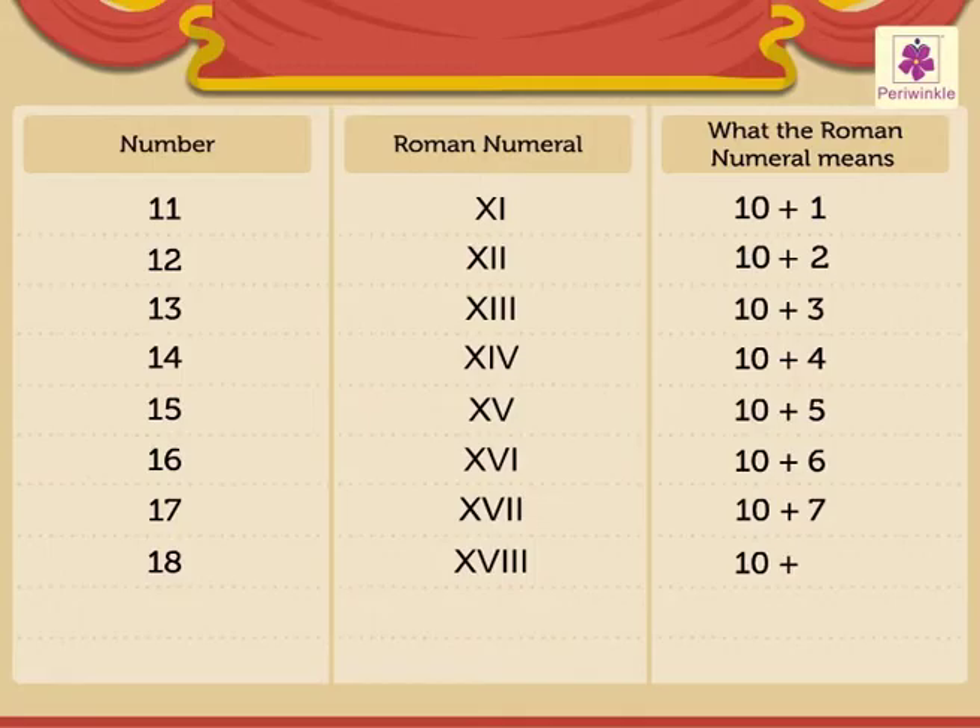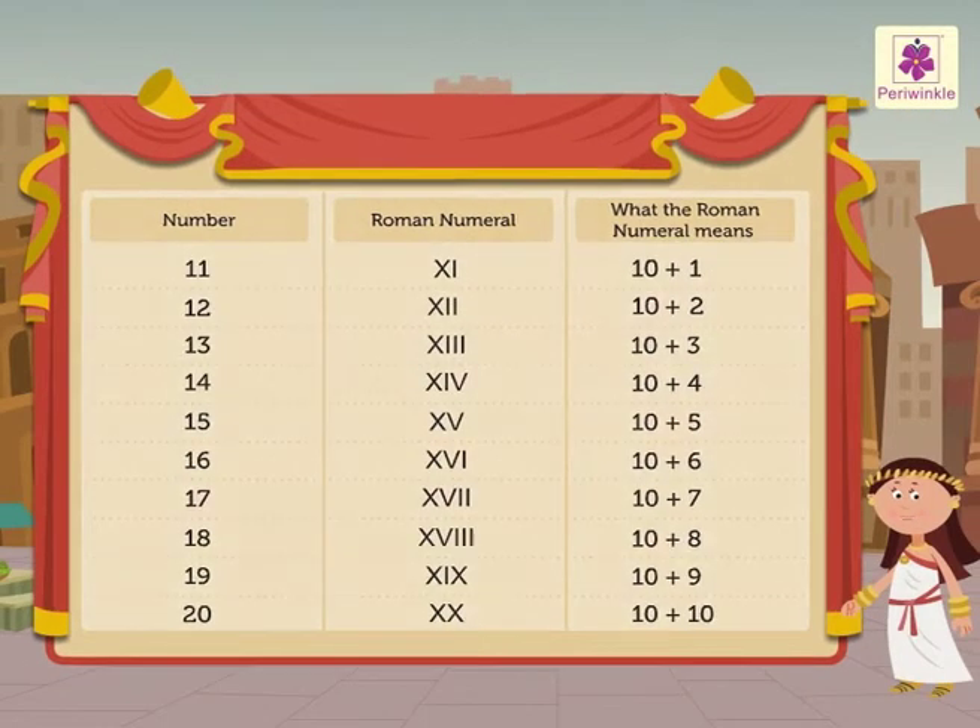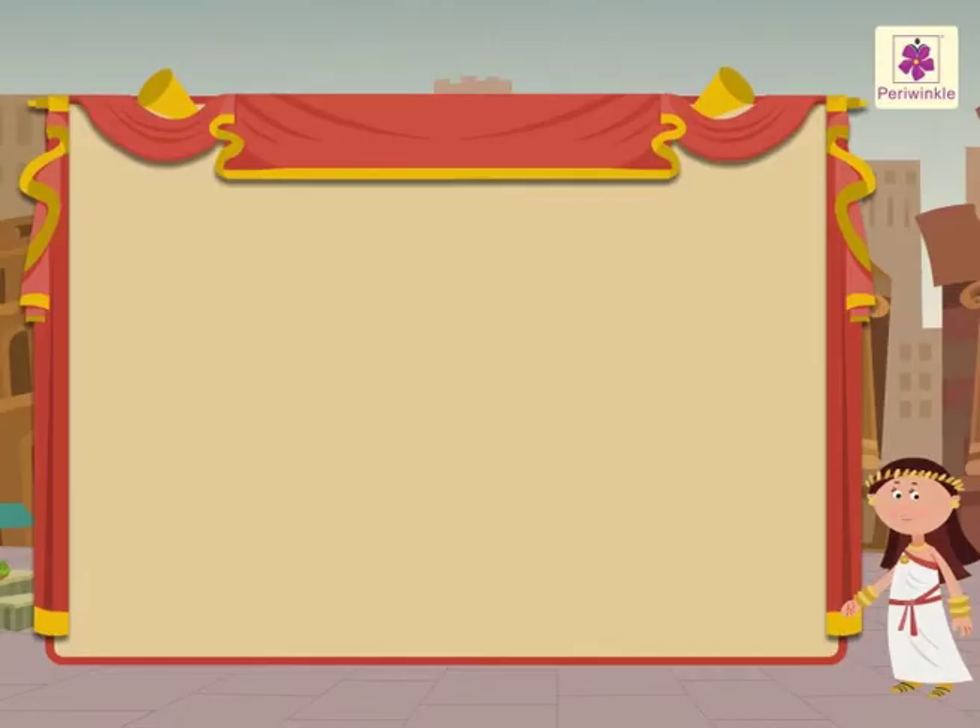19 is written as XIX, which means 10 plus 9. 20 is written as XX, which means 10 plus 10. Now let us read, study, and write the following standard numbers and their Roman numerals.